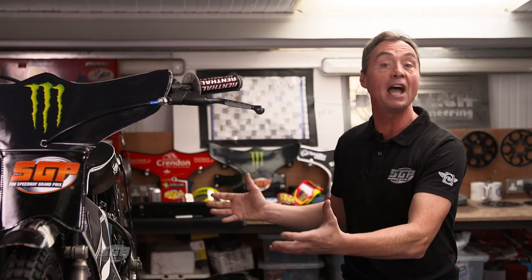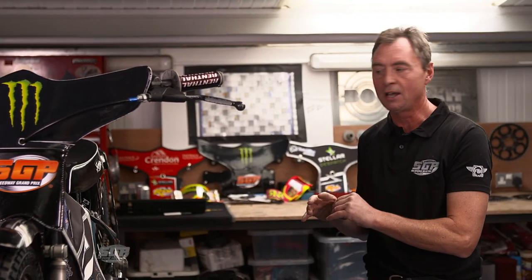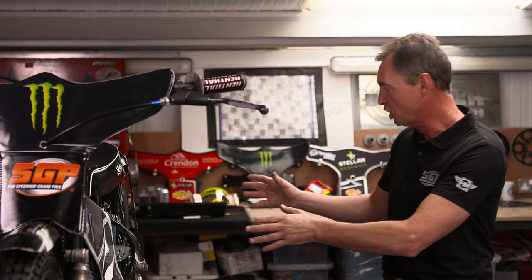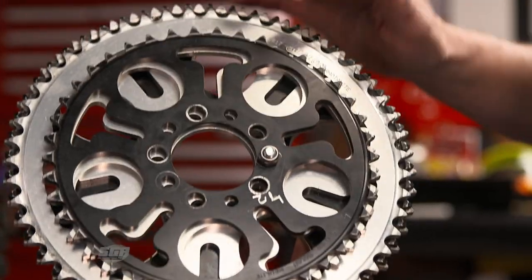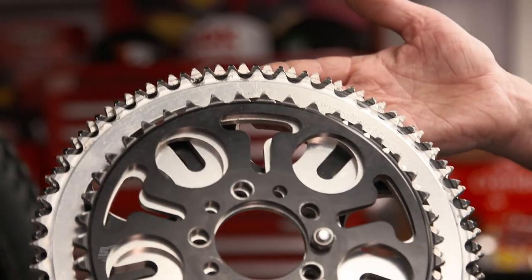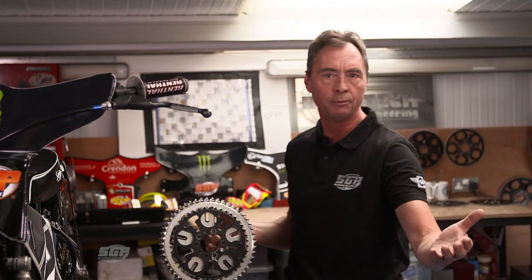I wanted to start by focusing in on the gearing. A Speedway bike doesn't have a gearbox — it only has the one gear — and to change that gearing you need to change the size of the sprockets. Here we've just got a few to show you. You can see here we've got some smaller ones and some slightly larger ones. There is a whole range to enable you to cope with all different types of tracks.